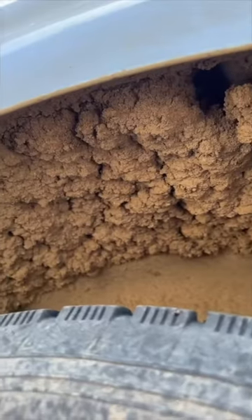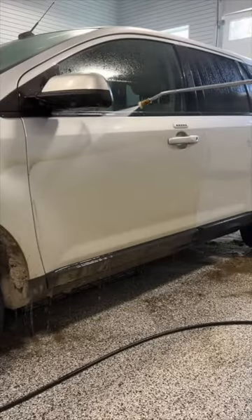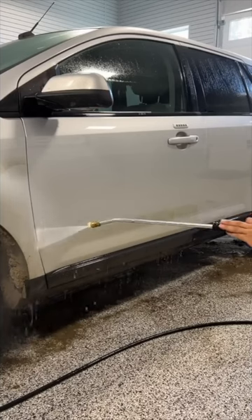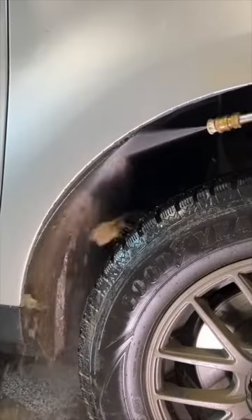Although the exterior isn't all that bad, the owner's kids have made the inside look like a garbage can. The dirt was really stuck on the paint here, and the mud in the wheel well was super caked on, but not anymore.